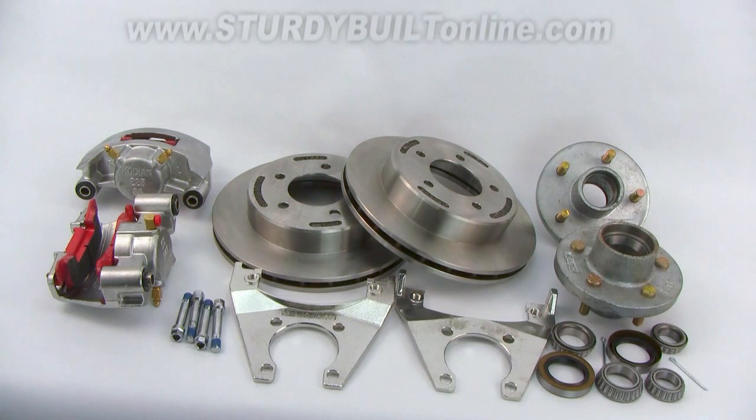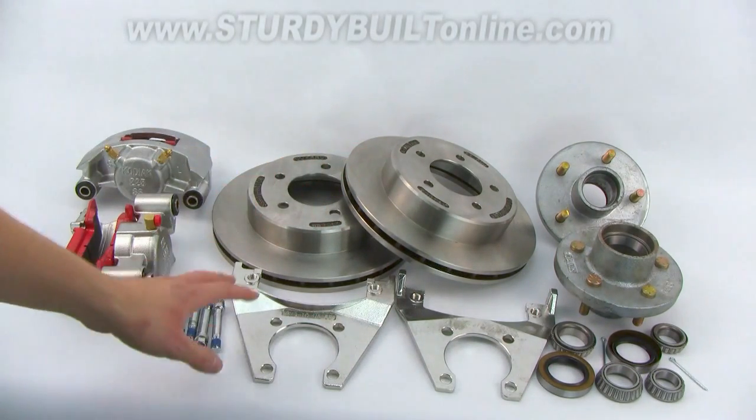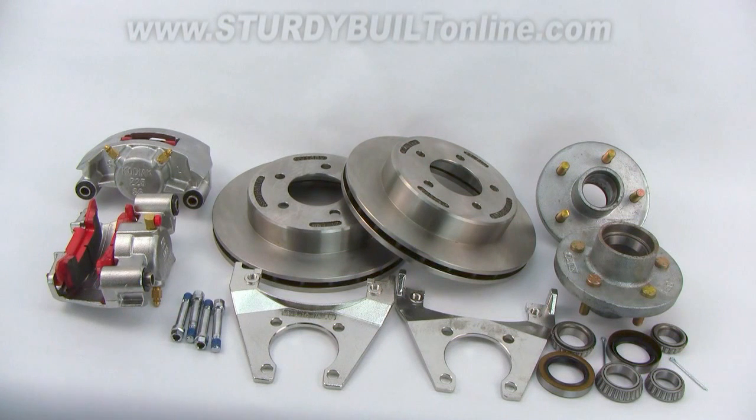This is Kodiak's all stainless steel 5-bolt slip-on 3500-pound axle disc brake kit. The brackets, rotors, calipers, and the slider pins for the calipers are all 100% stainless steel. The brake pads on the calipers are ceramic so they won't rust.